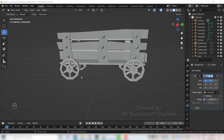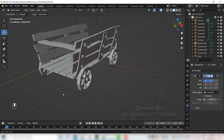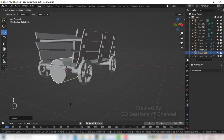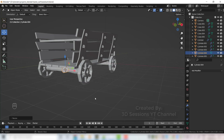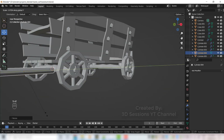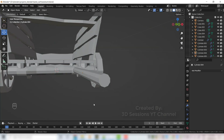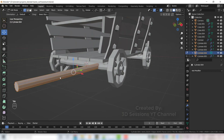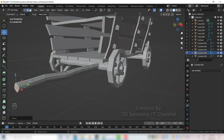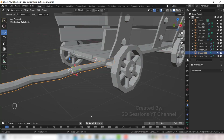This is a hand cart, so we will add 2 supports to hold the cart at the front — Shift A, Mesh, Cylinder. Rotate R X 90, scale it down, then scale big on Y axis S Y. Press Tab for edit mode, Ctrl R and add edge loops. Select the edge loop and make it uneven. Now this is fine.